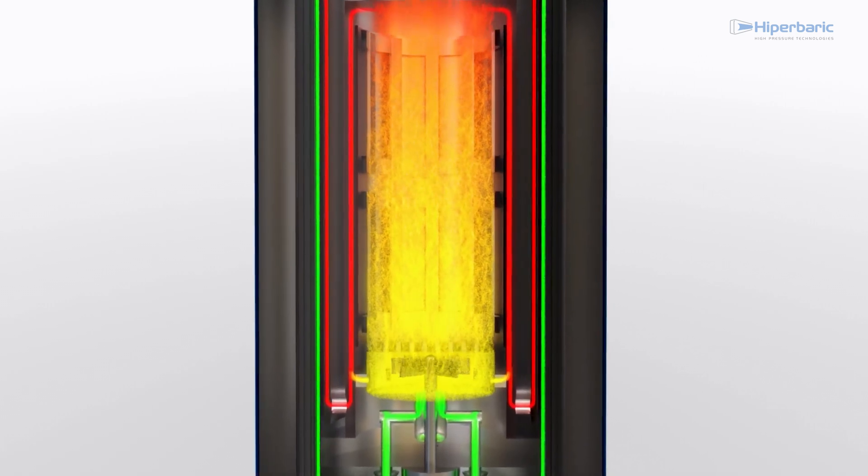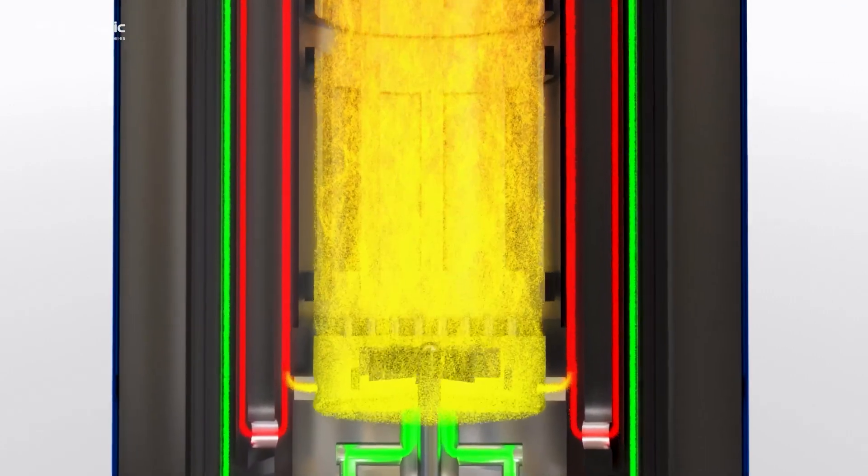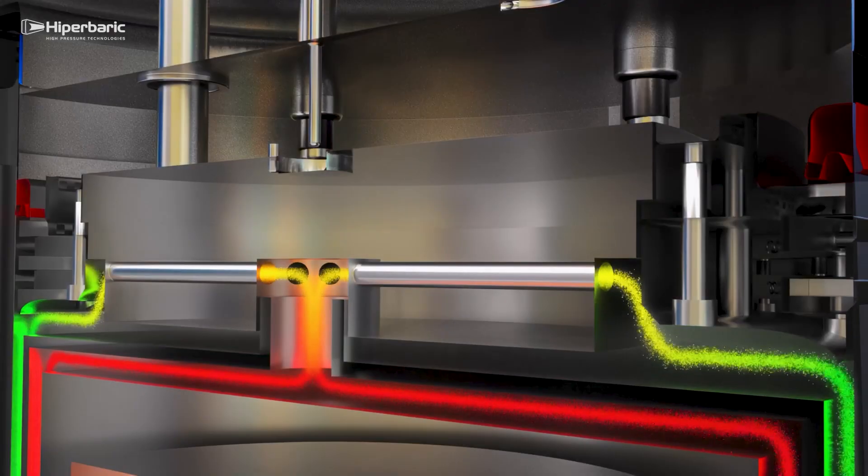During the temperature rise and holding stages, hot gas flows between the parts and the heating elements with the help of a fan to improve temperature uniformity. When the fast cooling technology is activated, a series of valves allow the hot gas to flow to the heat exchanger located in the top cap. Additive manufacturing has made it possible to design an efficient and compact heat exchanger that extracts a large amount of heat from the gas before it hits the vessel.